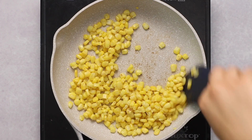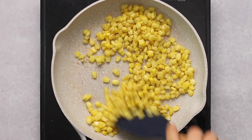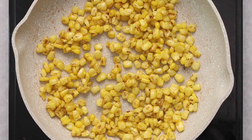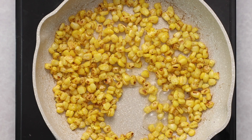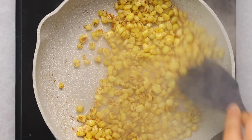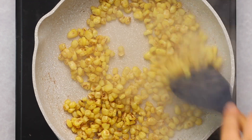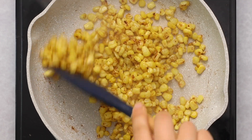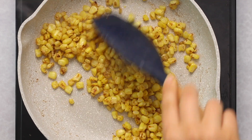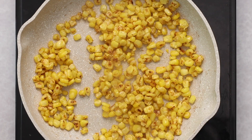We're dry-searing the corn, mixing it around with a spatula. As you can see, we're starting to get more brown buildup on the bottom of the pan. Continue doing this for about seven to ten minutes until you get nice char marks on the corn. Then deglaze the pan with a small amount of water and stir with a spatula — it scrapes the brown bits off the bottom and onto the corn, giving it a smokier and less sweet flavor. I'd highly recommend it.